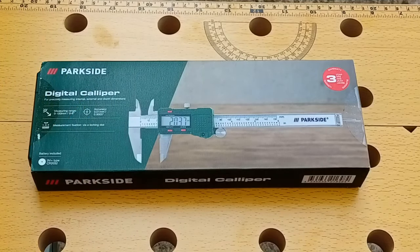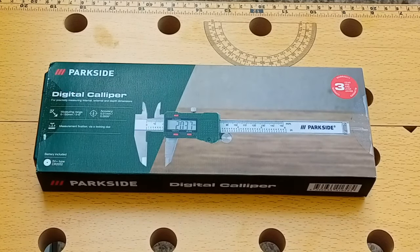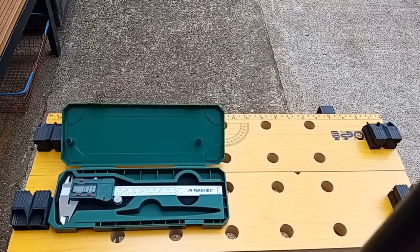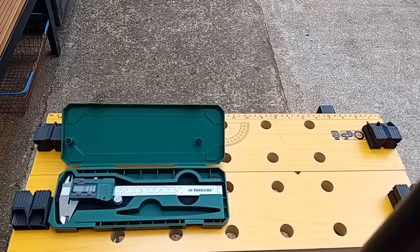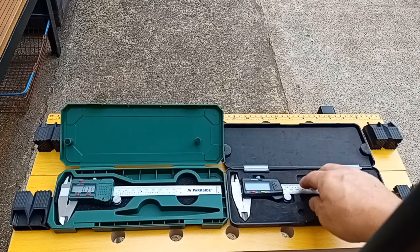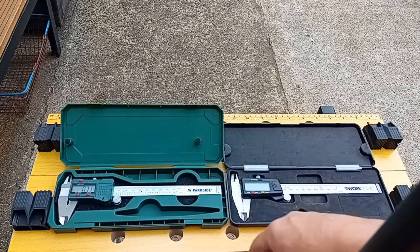They're not really high-end quality, but they are designed for a home DIY enthusiast or mechanic - someone that's not going to be building a helicopter or something like that. I also own stuff from Aldi's. This is a Workzone digital caliper that a friend bought me quite a long time ago. It's actually a fairly good quality - it's pretty much the same as the Parkside one.